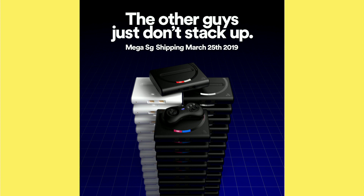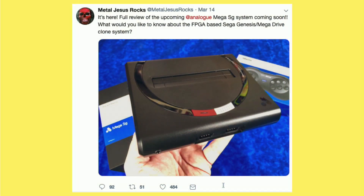It wasn't supposed to arrive until April at some point, but it looks like March 25th is the big shipping date. Metal Jesus Rocks has got his already, which I am insanely jealous about. So hopefully mine will be here soon, and we'll have a review up as soon as I can get one. I did pre-order mine a few months ago.